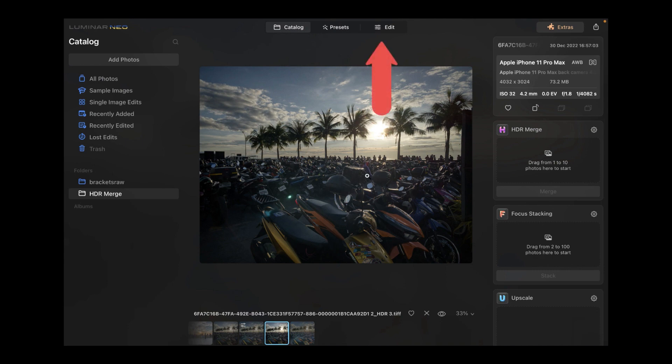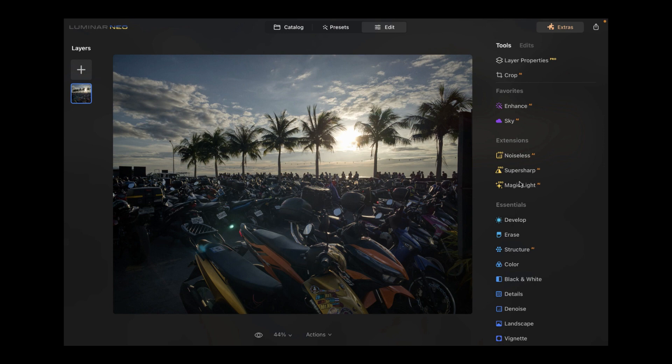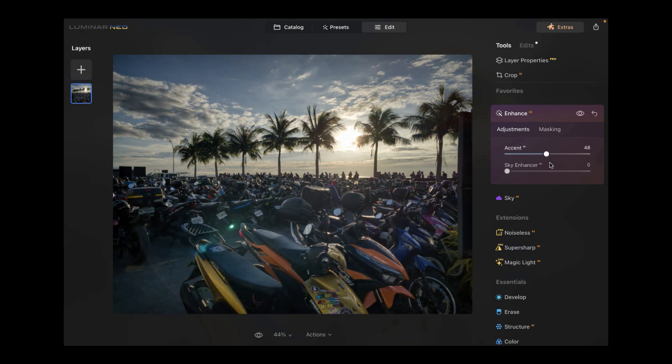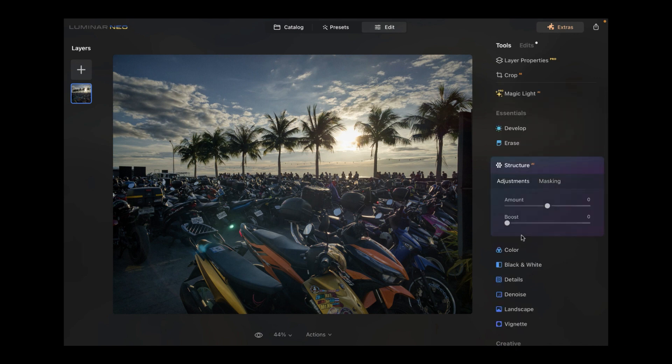We can edit this further with Luminar's tools to make it stand out a little more. Starting with the Enhance option, we can increase the Accent slider, which does some automatic adjustment and nicely brings out detail in the shadows and highlights with just one slide — very easy to use. We can also use the Sky Enhancer to lower the exposure of the sky, and the Structure slider to enhance local contrast and make the image pop a bit more.